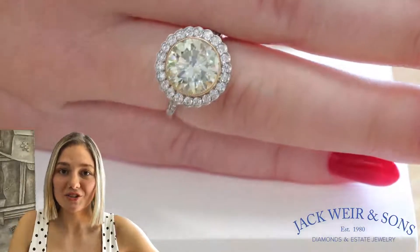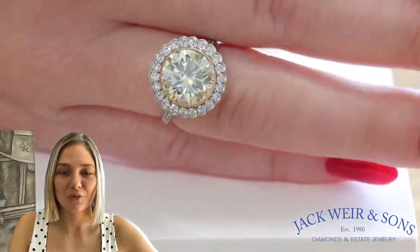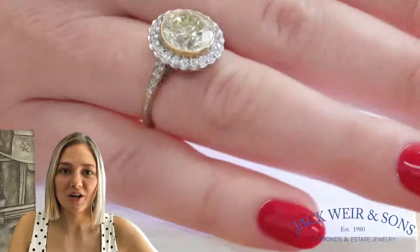This ring is of substantial size and full of character. You'll be able to find it on our website at JackwareandSons.com.